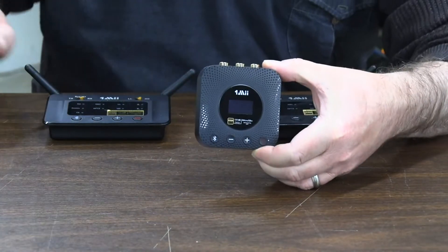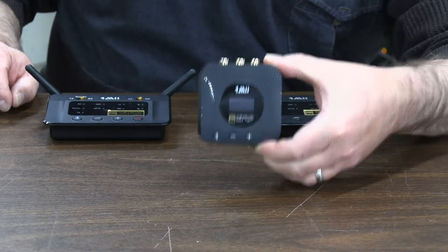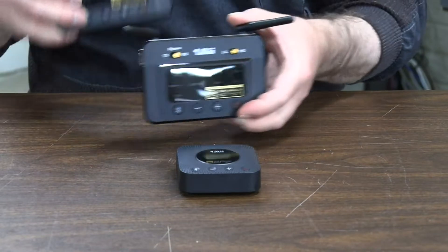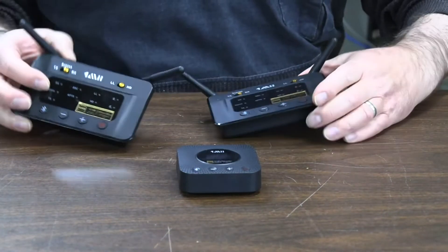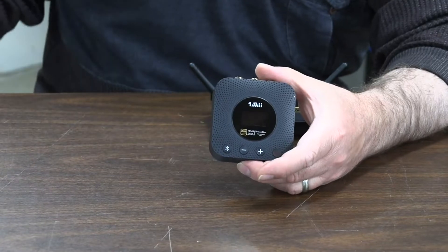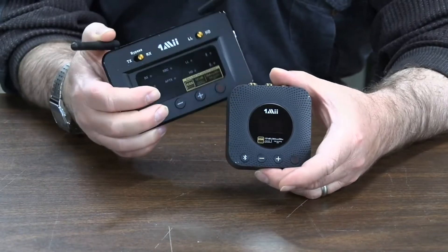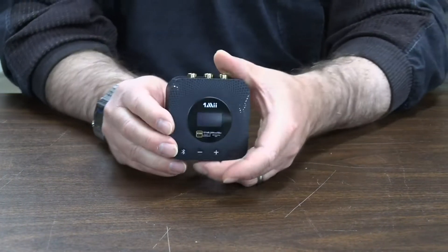This is the 1MORE BQ5 HD Plus and it is just fantastic. These are B03 Pros — I've got four of them, two here that I was using. If this had existed back when I started buying the B03 Pro, I never would have bought those. Most of these units — this is a transmitter and receiver — I use them in receive mode, and this is just a much better unit.